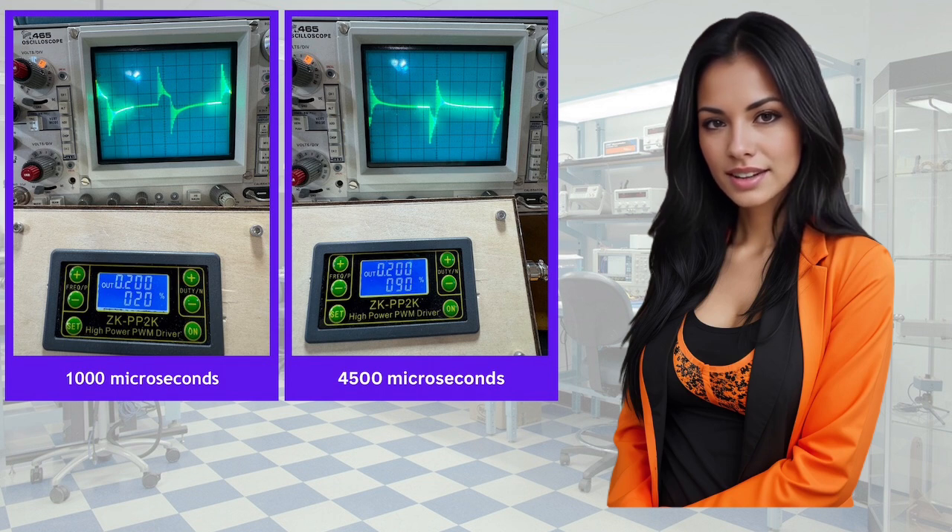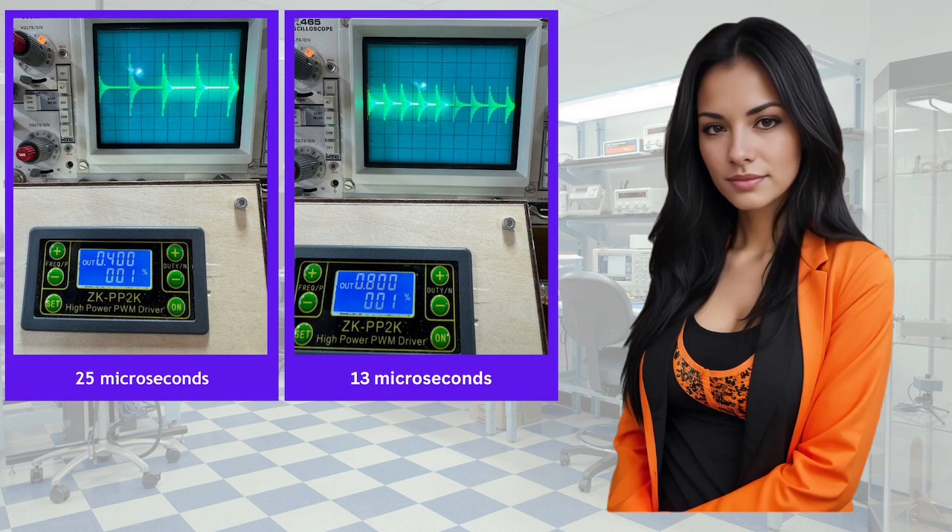For the next set of tests, we set the ZK module at 1% PWM and varied the frequency between 200 and 800 Hz, with pulse widths from 50 microseconds down to 13. At 400 Hz, 1% PWM, 25 microseconds — remember, our best was at 50 microseconds, so we are now at half pulse width. We still have the healing waveform, but the amplitude is less, down to 9 volts peak to peak. At 800 Hz, 1% PWM, 13 microseconds, we still have our healing waveform, but the amplitude is way down to 5 volts peak to peak. As we raise the frequency, the pulse width decreases and the amplitude decreases.